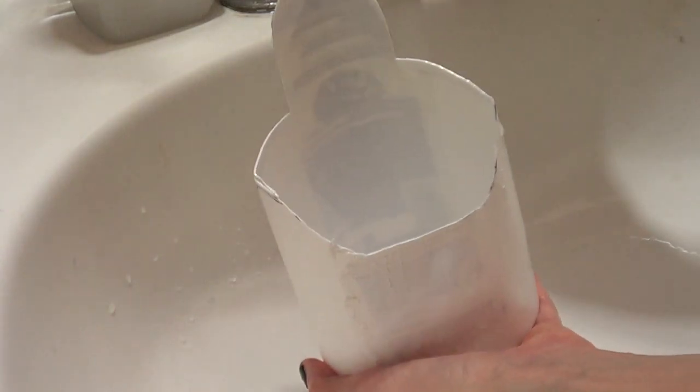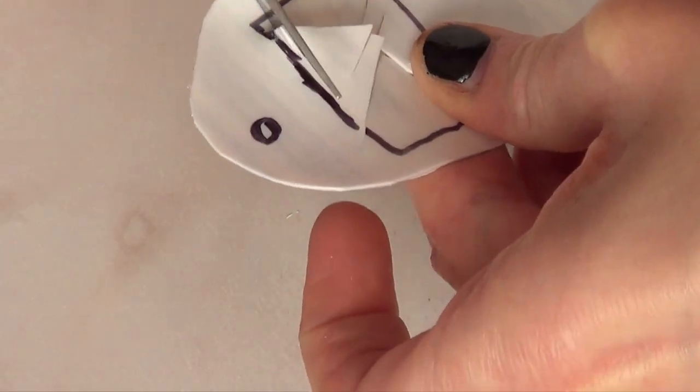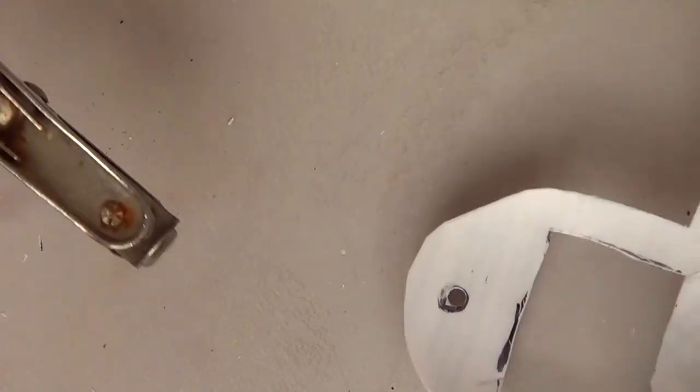Once that's done I'm just going to mark the square again and cut out that part with my scissors. Then I'm just going to make a hole with my hole punch. And that's pretty much it as far as the DIY base goes.